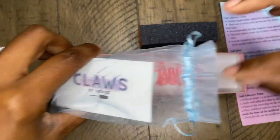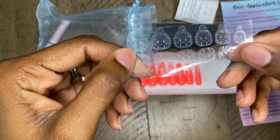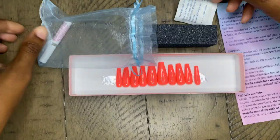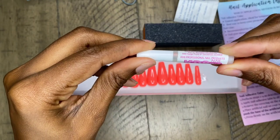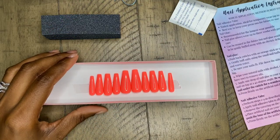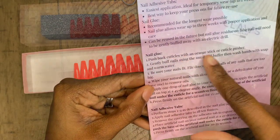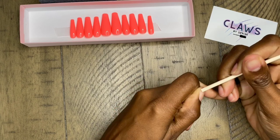I'm opening my nail prep kit. The prep kit includes everything you need: they have the adhesive tabs if you want to use those instead of glue, the buffer, the glue, the alcohol wipe, and a nail file. I definitely suggest getting one of these prep kits. If a prep kit is not purchased, you will receive your instructional booklet and the 10 nails.